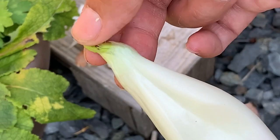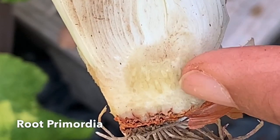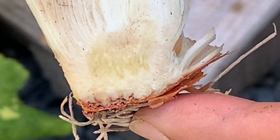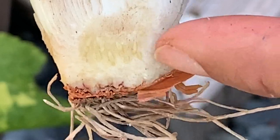It's already starting to emerge, and you can also see some roots in there. Eventually when you place this in moist soil or even in water for a few days, those roots in there will start to emerge and start to grow.